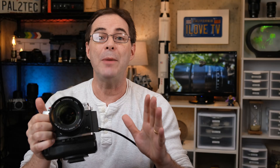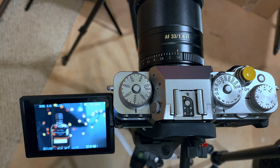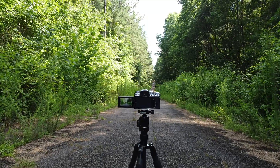Now let's get to the tools. First up is the LCD screen. This is the most often used tool that beginning photographers go to. An LCD screen is just a guideline. It kind of gives you an overall impression of what the scene will look like, but on a screen this small, with too many variables of brightness and ambient light, et cetera, it should not be the only tool that you use to properly judge your exposure.